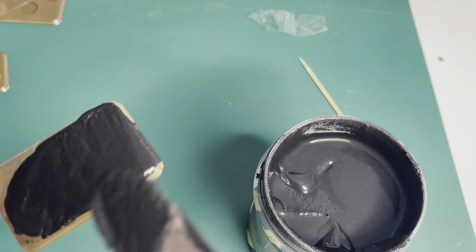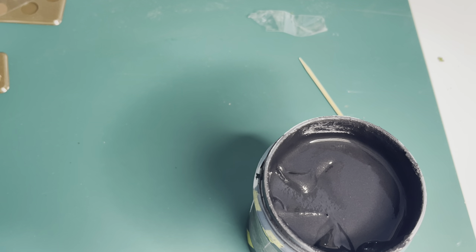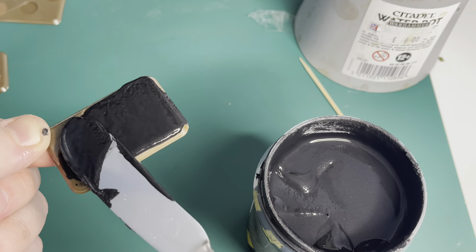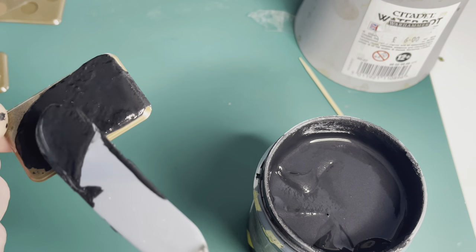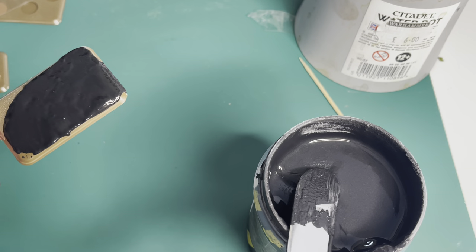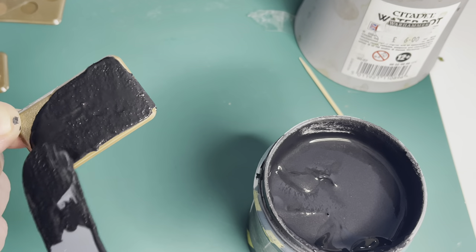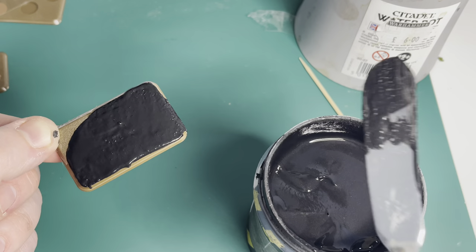A little tip I borrowed from another YouTube channel: a little bit of water on your tool helps smooth it. Just dip the fish slice in a little bit of water and it helps run over the surface. It takes a little bit of time and patience — the best thing is to scrape it off smooth. I'm just trying to bring a fairly smooth top out to the edge.